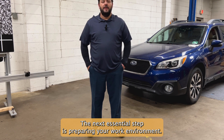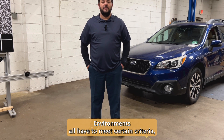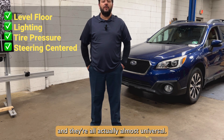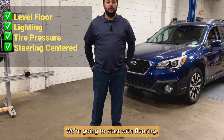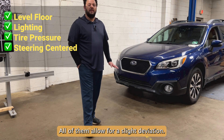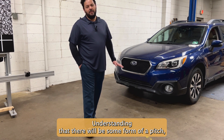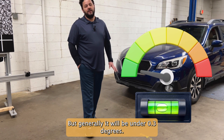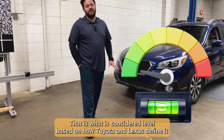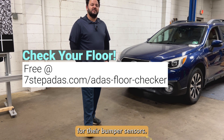The next essential step is preparing your work environment. There's only one thing that every manufacturer agrees on, and it's that work environments all have to meet certain criteria — and they're all actually almost universal. We're going to start with flooring. Every manufacturer specifically requests that you use level flooring. All of them allow for a slight deviation, understanding that there will be some form of a pitch, but generally it will be under 0.3 degrees. That is what is considered level based on how Toyota and Lexus define it for their bumper sensors.